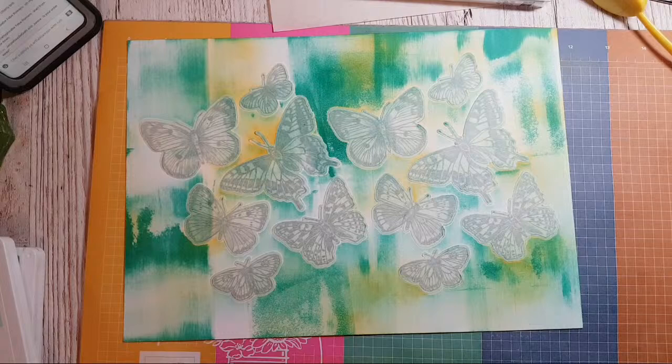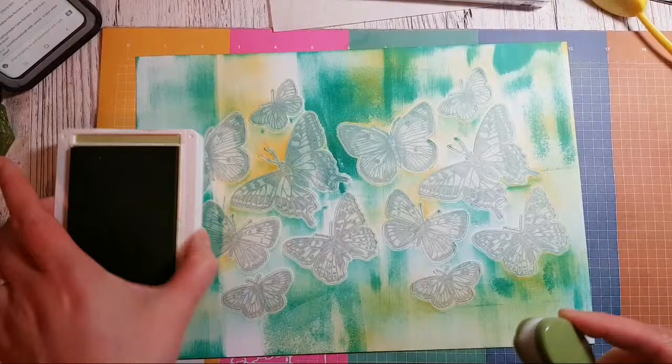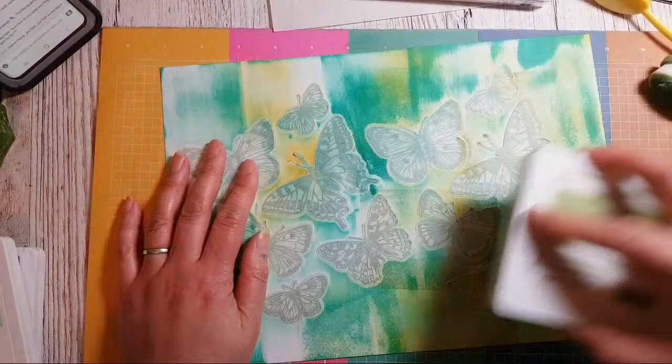I'm going to get some Pear Pizzazz and put some green on where I can see white spaces. My order? Oh yes, sorry — I have placed my order, yes. Thank you, Janice.